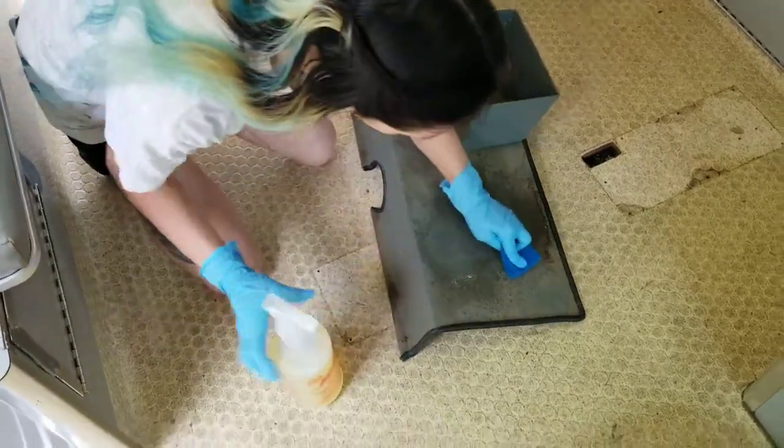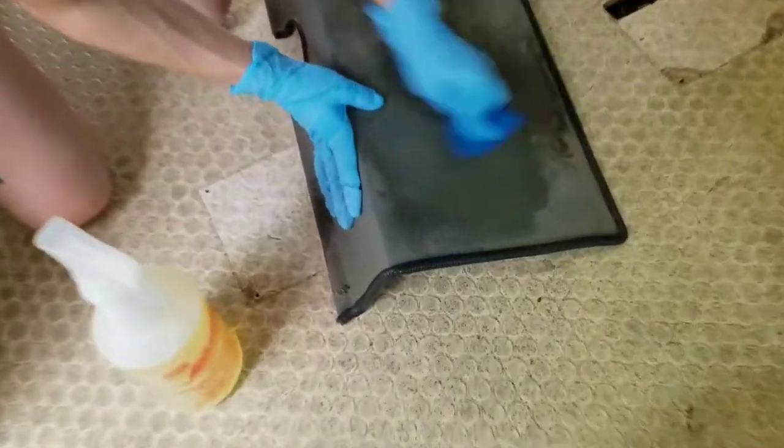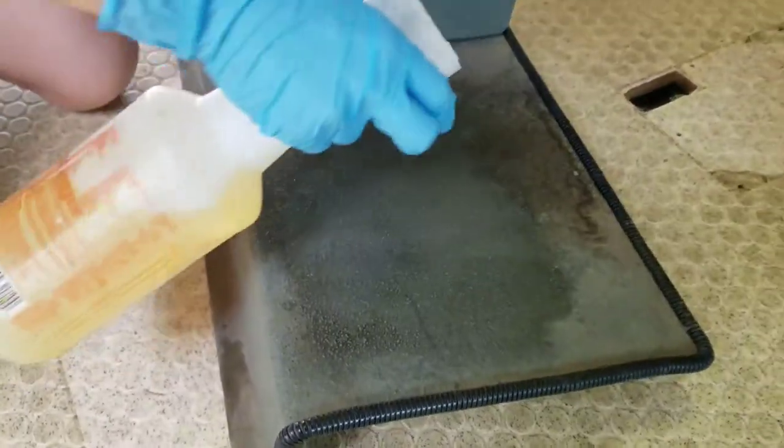Once we got everything cleaned up, we decided to go ahead and finish setting up the bed, modifying the mattress, and getting it all installed.